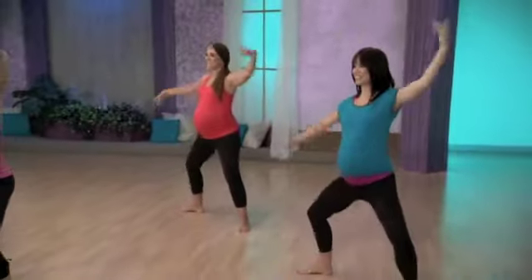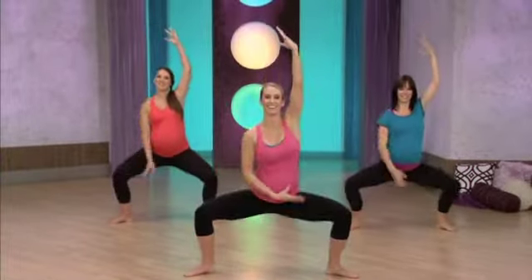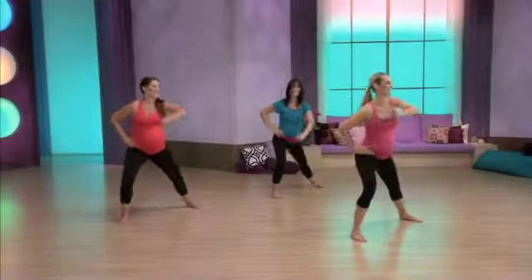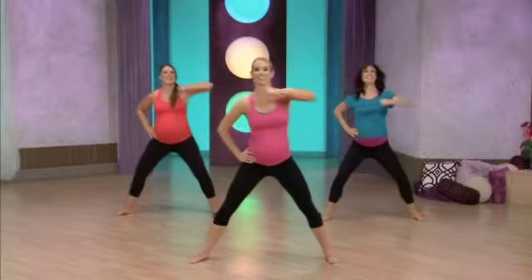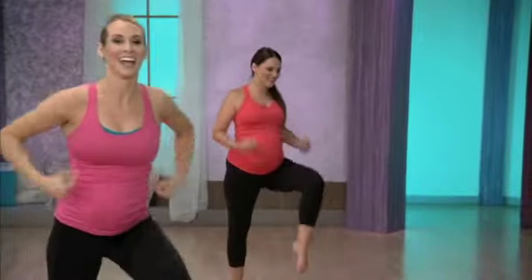All right, bring both arms high and let that right arm float down and up. Flowing. Reach across. Two more.